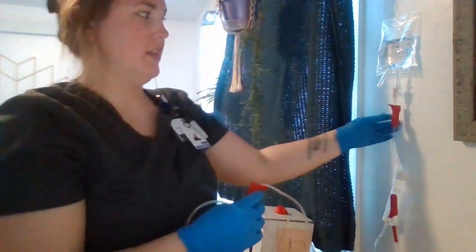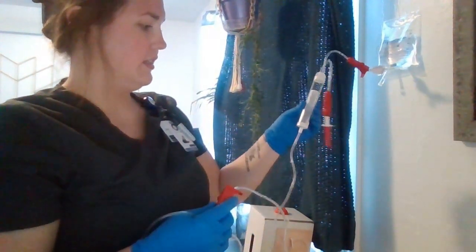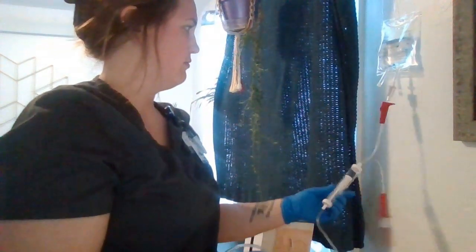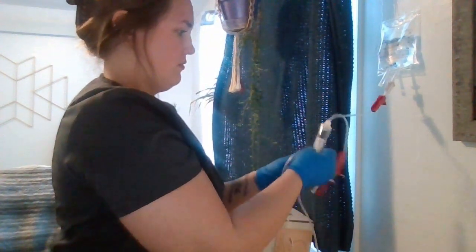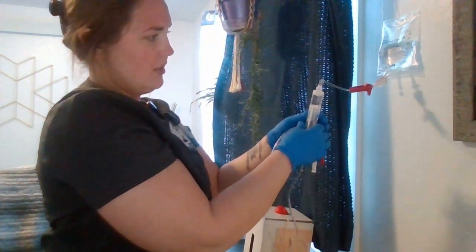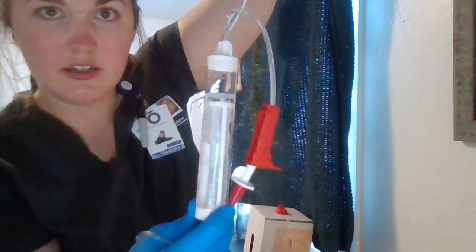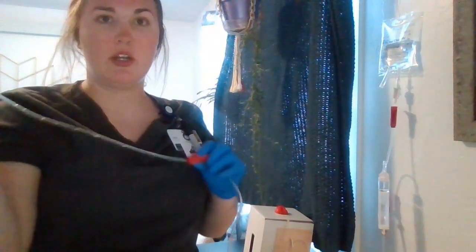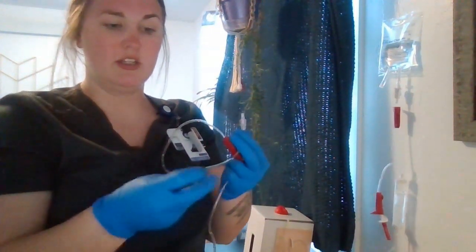Once I've done that, I can open the top clamp and I'm going to make sure it flows into this chamber. I'm going to squeeze it until the chamber is full, so it's slowly filling the chamber. I want to make sure that the saline is covering the filter. Now that it's covering the filter, we can prime our tubing. I'm going to start by putting this over a trash can, taking the lid off and making sure that I don't touch the end of this or the inside of the lid.